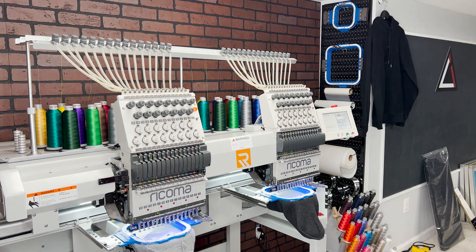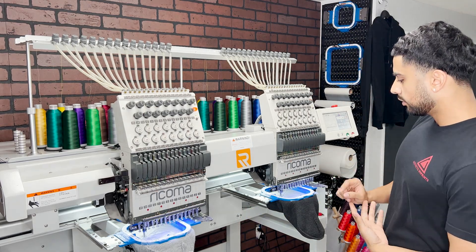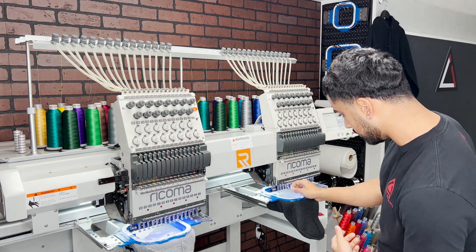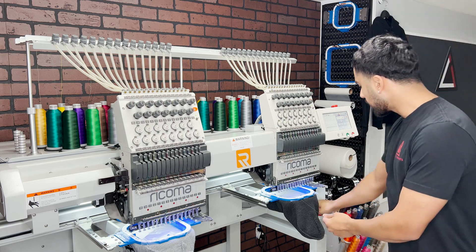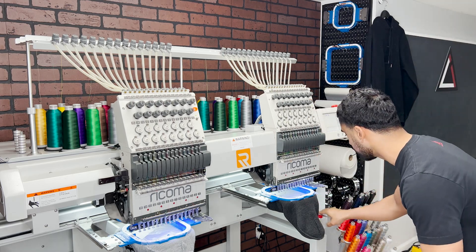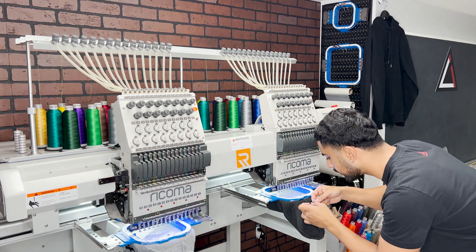Of course something happens right away — this was my fault. I switched the color but forgot to even pull the color swap out. Now that I've got that sorted, I also just forgot to re-thread it into the needle, so I'm going to re-thread this into the needle and then start it back up.